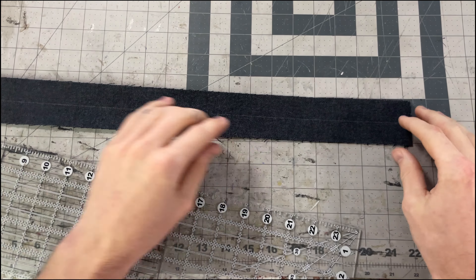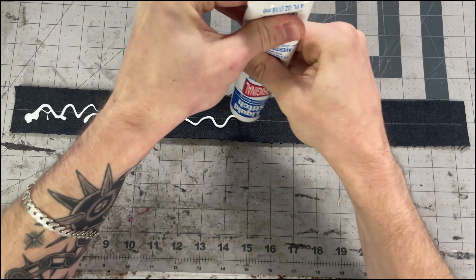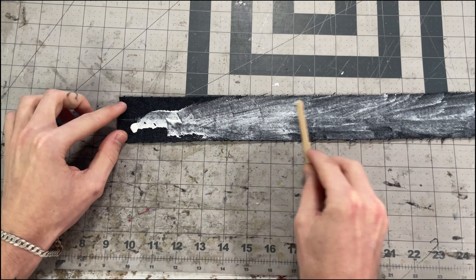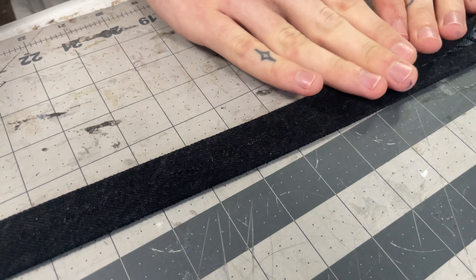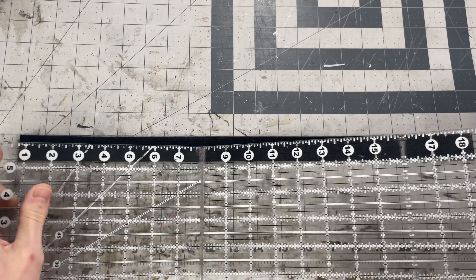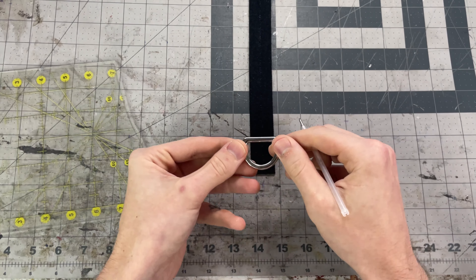We're going to make the strap for the D-rings. I'll start by marking the middle on the back side. You could just fold both sides in and iron it, but I prefer to glue it to make it extra precise — the stiffness from the glue adds some extra durability. I'll get some glue spread on the back, then fold one side into the line pressing it well, then fold the other side into the edge we just folded. The piece should be one inch thick, and I like to double check the length to make sure it didn't get stretched when I glued it.